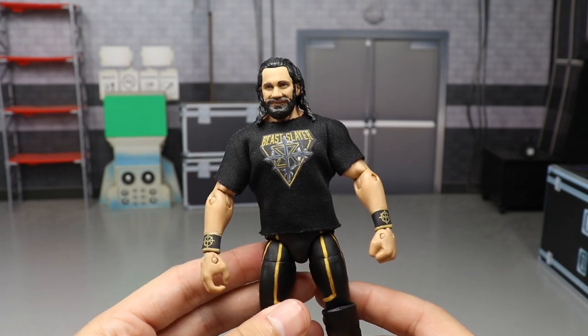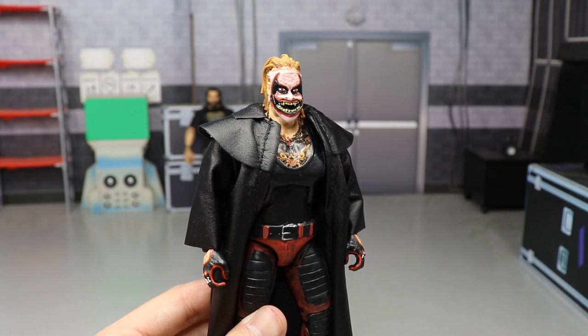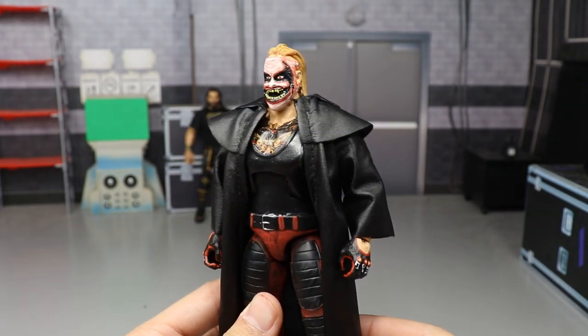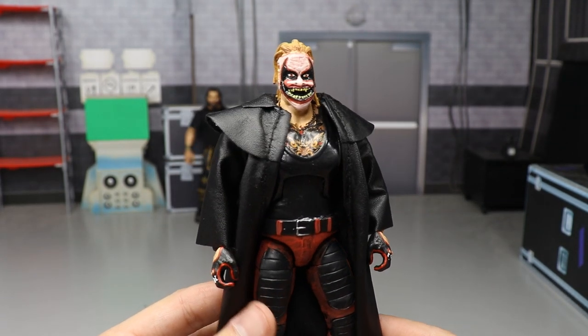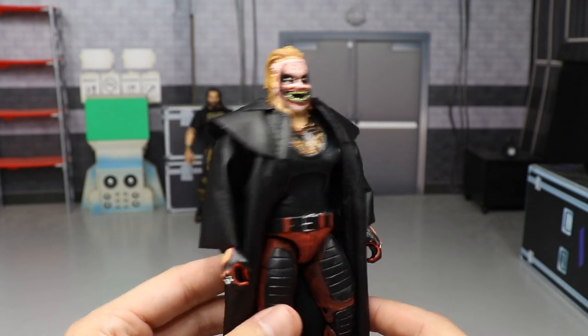We have a Bray Wyatt Fiend custom — you guys have seen this in the past couple days of videos. The sculpt is from B.E.W., it's a head cast, we've got the decals for the tattoos and all the different stuff going on, plus the entrance coat.